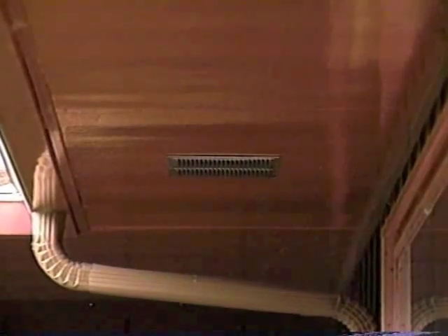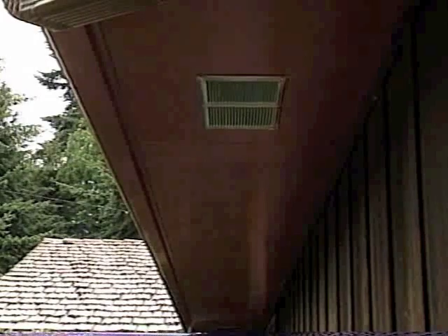If you're installing soffit vents, they should match the style, color, and placement of any existing soffit vents. These are called unit vents. Here is another type — these are called continuous louver vents.